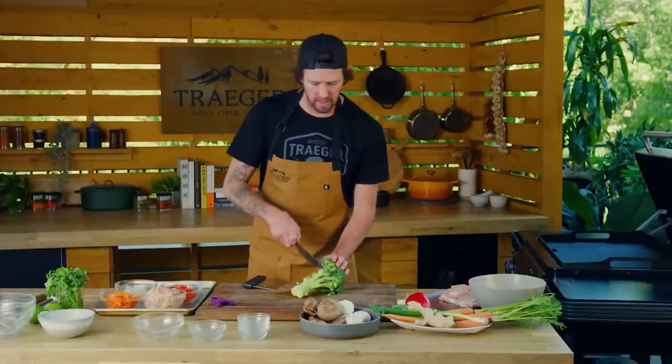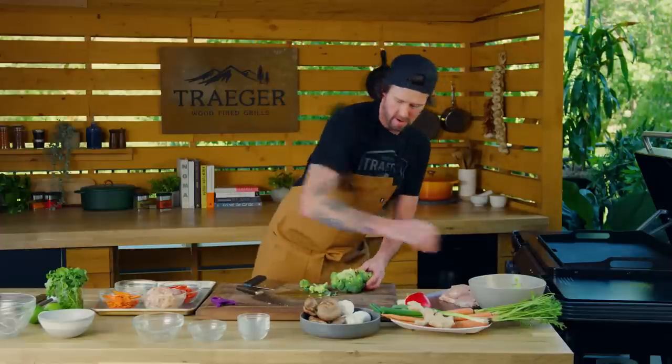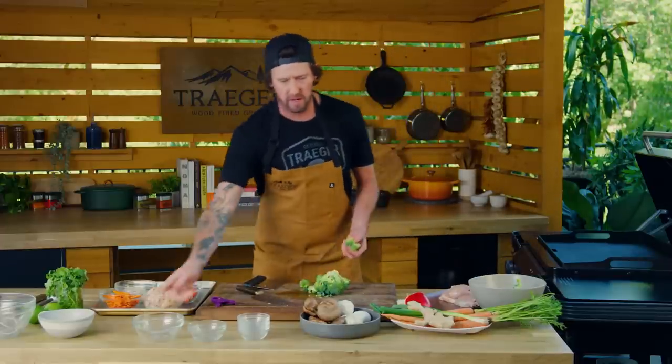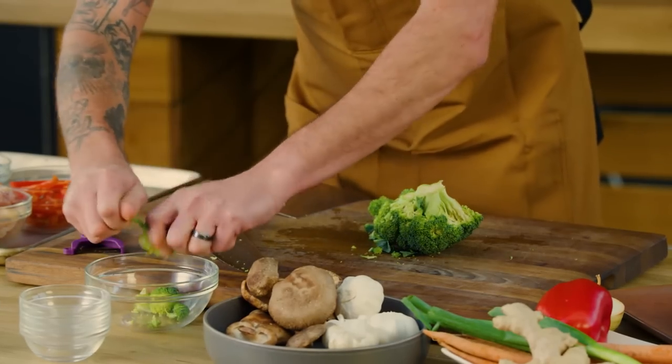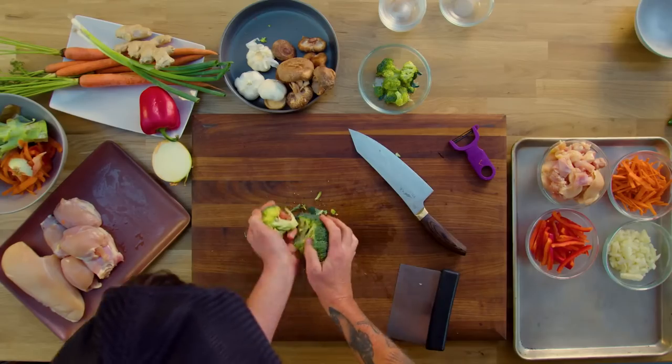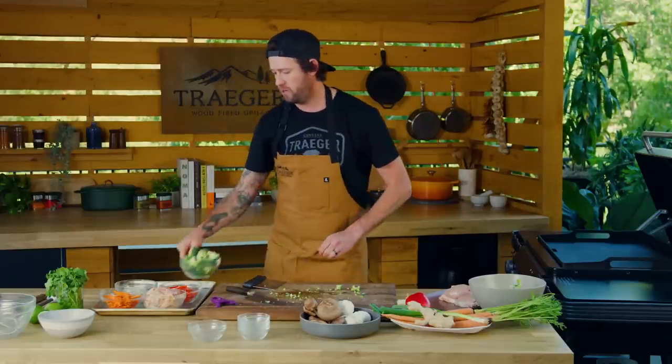Next we're gonna move on to our broccoli. We just want to cut into bite-sized pieces, so we're gonna remove the stem. You can actually just kind of break it up with your hand too. We just want everything cooking even, all similar sizes. Some pieces you might have to cut through the center, but just bite size. Add that to our tray.